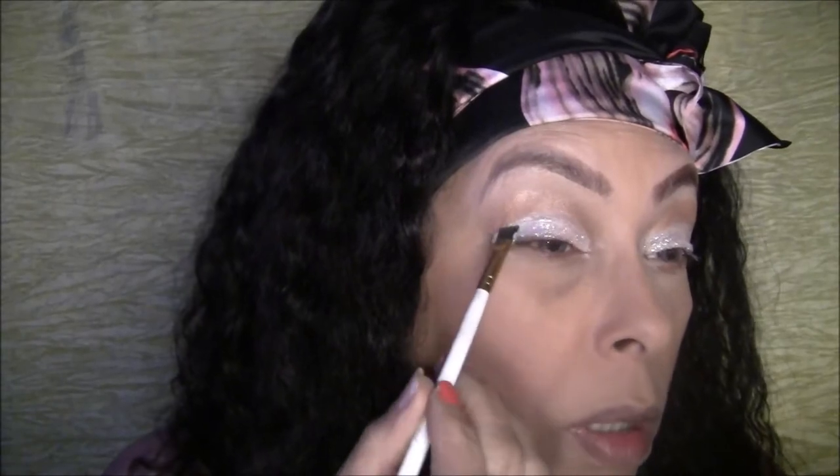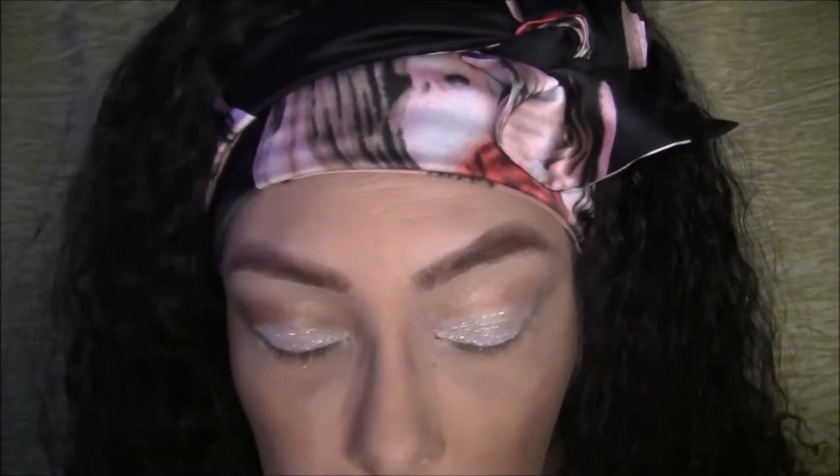I'm just going to pack a little more glitter on — and that's how it looks. Oh wow, I like it! I think I like this better than the regular glue.